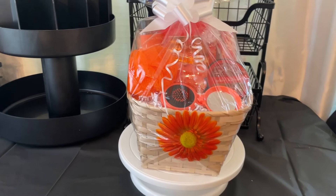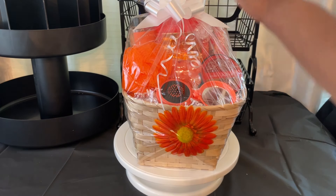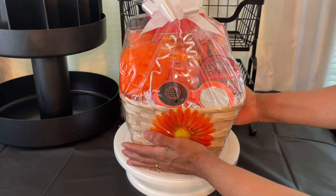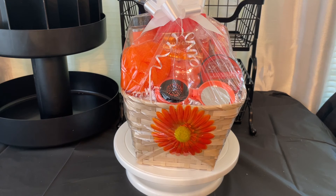That was so easy on me, not making a bow this time — I normally make all of my bows. Just taking a second to pull that together. So guys, that's how I'm doing my sunflower thinking-of-you gift basket. We did our theme: thinking about you. The color scheme is orange.